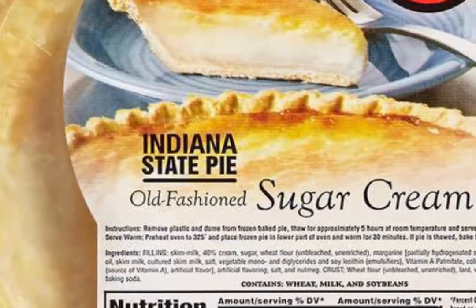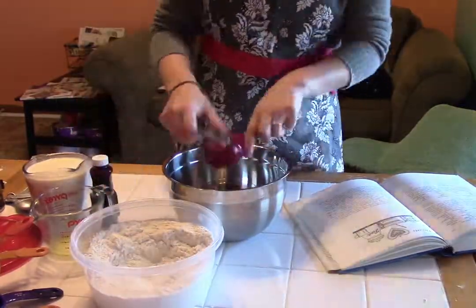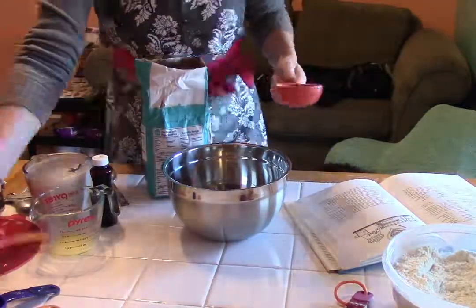In the state of Indiana, where I live, desperation pie has kind of a special place because our official state pie — that's right, we have an official state pie — is the sugar cream pie, which, trust me, is delicious. The most basic version is made with cream, flour, butter, sugar, salt, and vanilla.